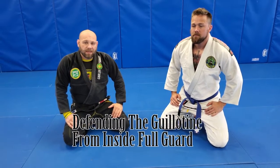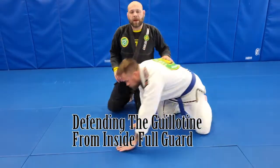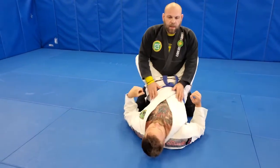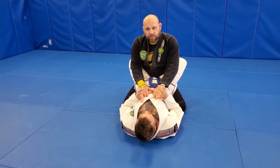Let's take a look at defending the guillotine from the guard position. I'm in my opponent's guard. There are a few ways for him to set up the guillotine from this position.